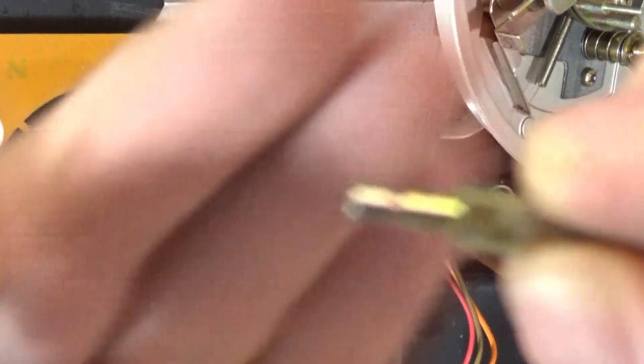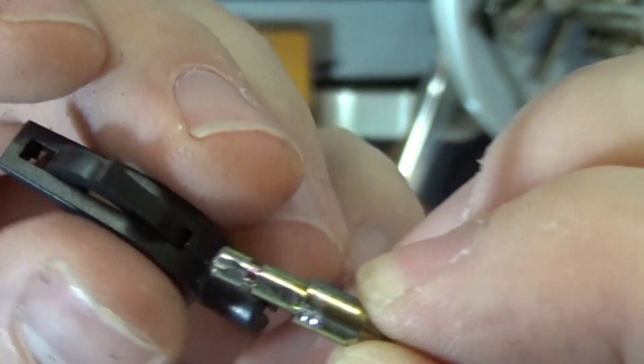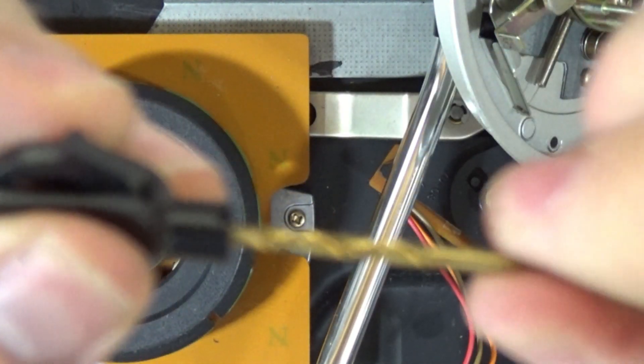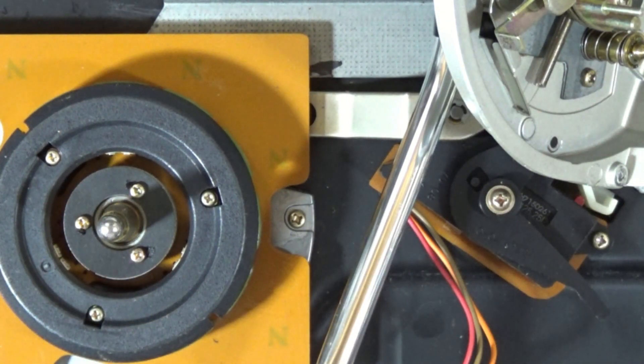Removed the black plastic off of there. Here's the issue: this post is wider than this opening, so it will not go in there. So what I'm going to do is very carefully drill this out — not with this drill bit, but I'm going to drill this out so I can get that post in there. I'm going to see what size this is, and I'll do that off camera. I'm going to have to put the little post in my vise, but that is what I'm going to do, and then we'll come back.